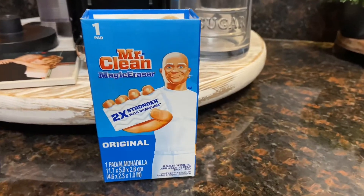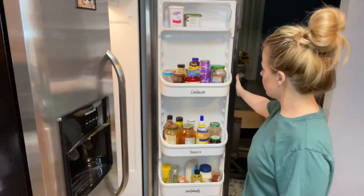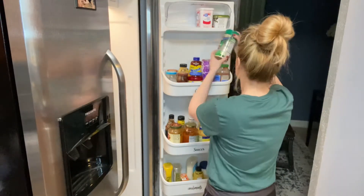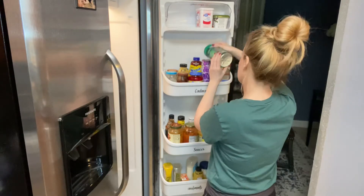To clean my fridge, I'll be using this Mr. Clean Magic Eraser. Let me know in the comments below what you clean your fridge with. To start out for this project, I'm going to do a section at a time, and right now all I'm doing is just checking for expiration dates. If there's anything that's bad, we'll go ahead and toss that out.